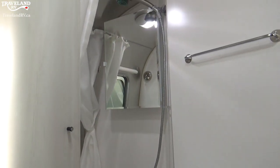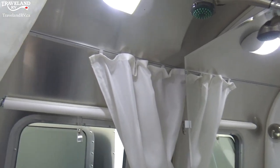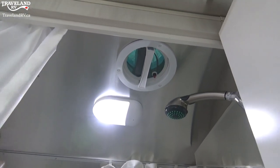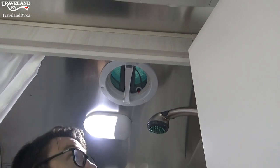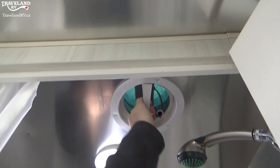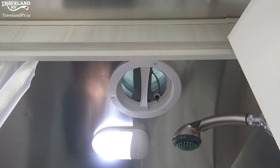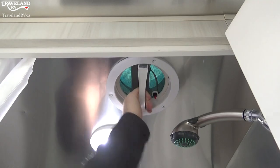This is your bathroom — it's all-in-one. You're more than welcome to step in. I'm going to step in to show you a few things. This right here is your vent — easy to do, push up to open, pull down to close. There's a little red button — you'll see a nice little fan starting up. You do want to run that when you're showering, and of course it's always nice for the bathroom as well.